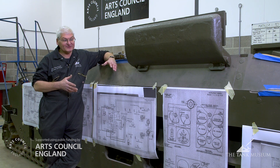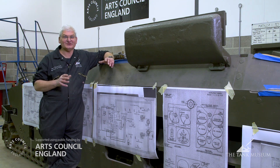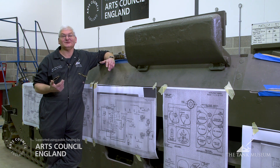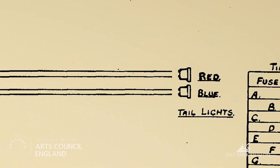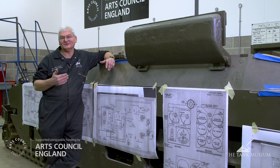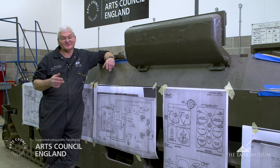As it's a military vehicle and a tank in particular, it has a couple of peculiarities in its lighting system, in that it's possible for convoy purposes and trying to be clandestine at night. There are actually two tail lights, one red, one blue, which gives you a much dimmer light, and you can actually turn one of the headlamps off as well — purely for convoy purposes.